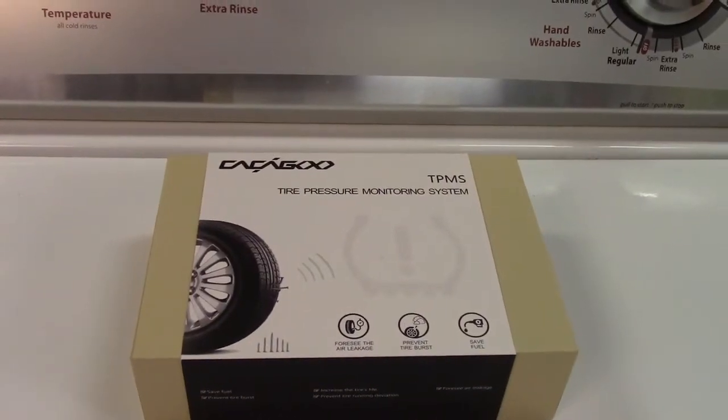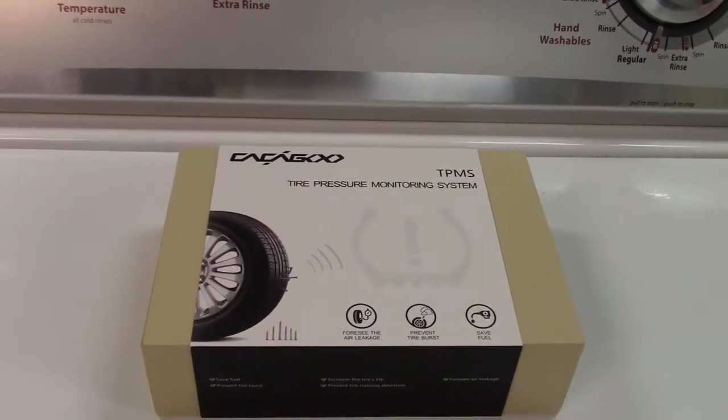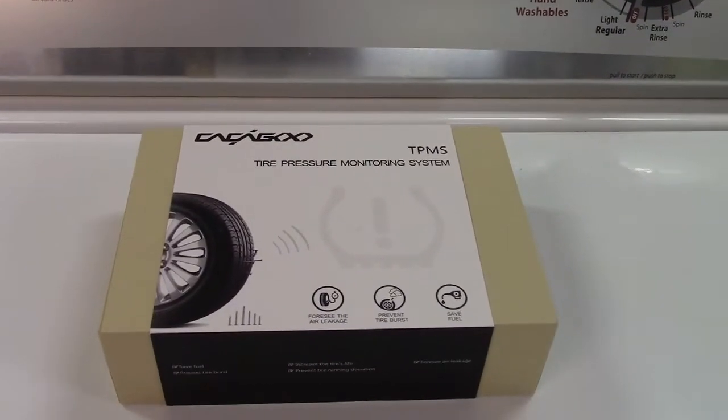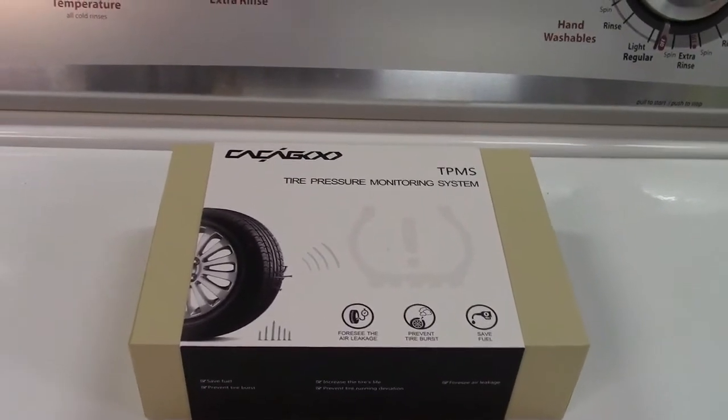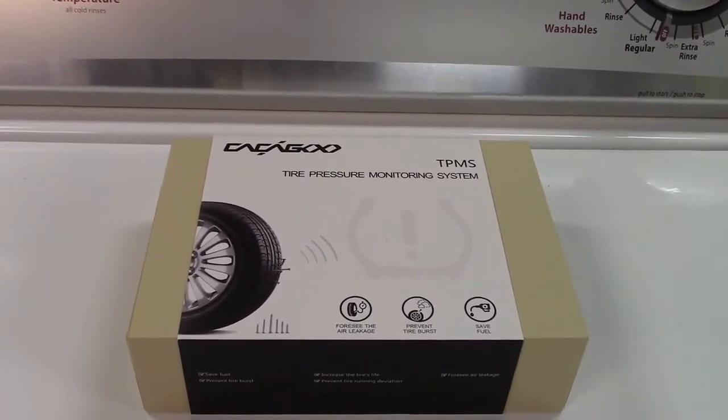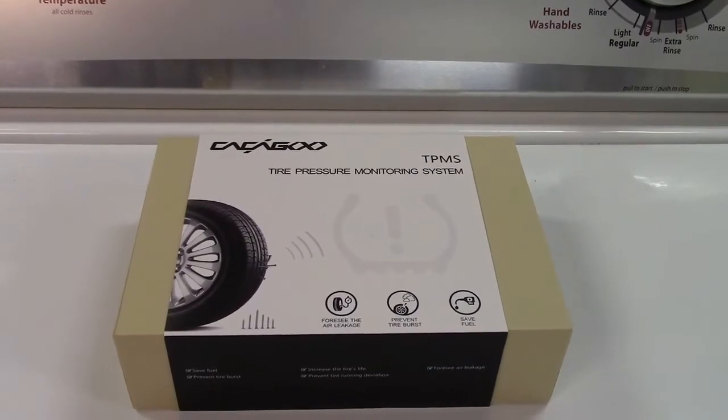This is the Kaka Goo TPMS Tire Pressure Monitoring System for your car. This can be added on to any passenger car. The receiver plugs into your cigarette lighter and they give you sensors for each of the wheels.